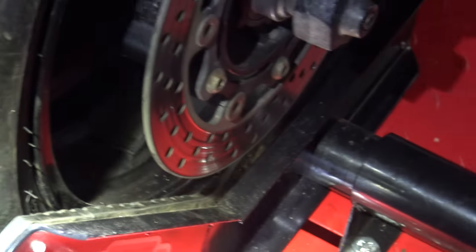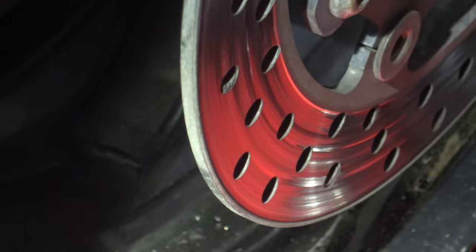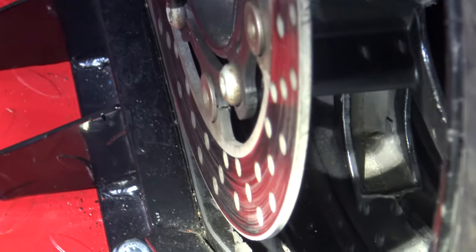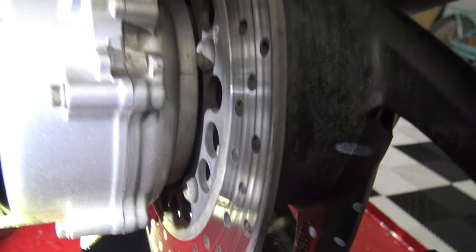Can you see how pitted that disc is? There you go — you can see just how pitted that disc is. Grooved. And then on the other side, hopefully you can see the same thing. Yeah, that's disgusting. Let's just get in a little bit closer and see. Oh yeah, look at that. You can definitely see — that's disgusting.